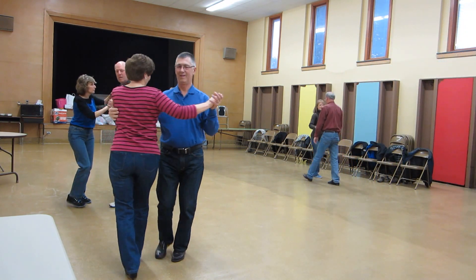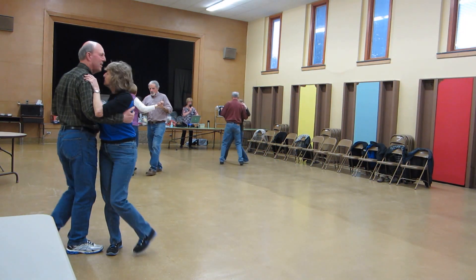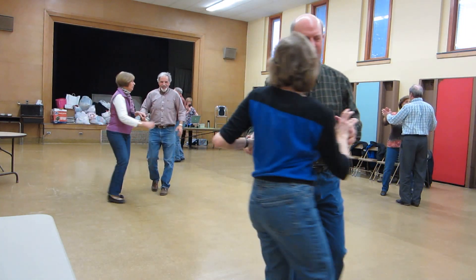Maneuver, impetus to semi, through face close to butterfly, waltz away, pick up side close, two forward waltzes.